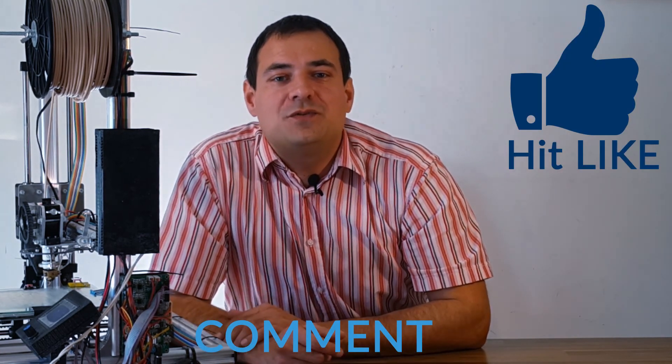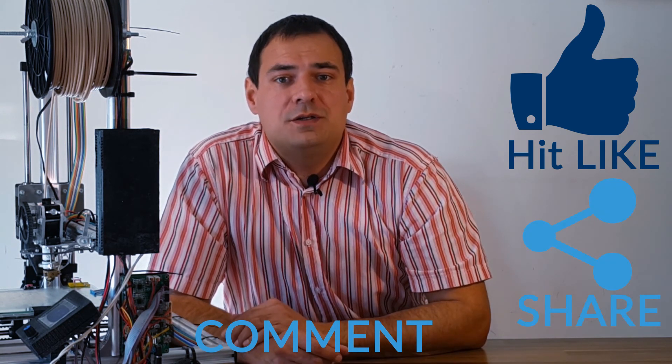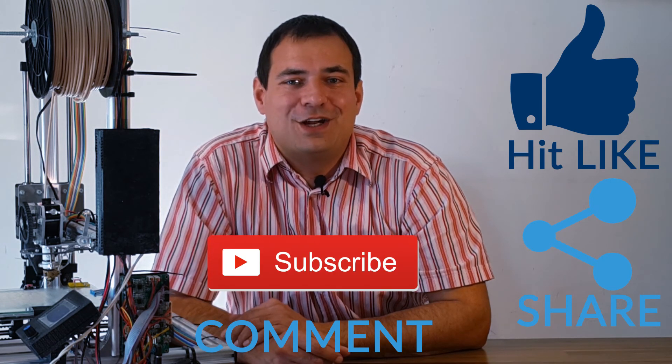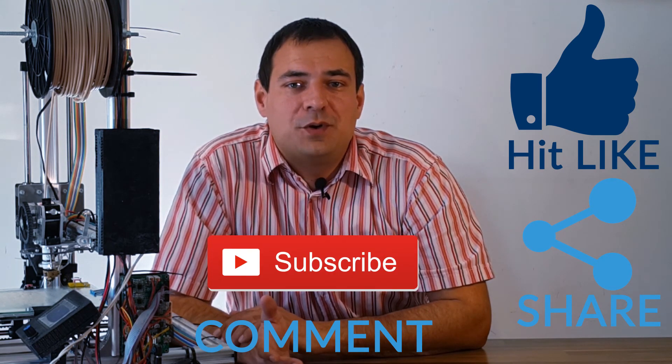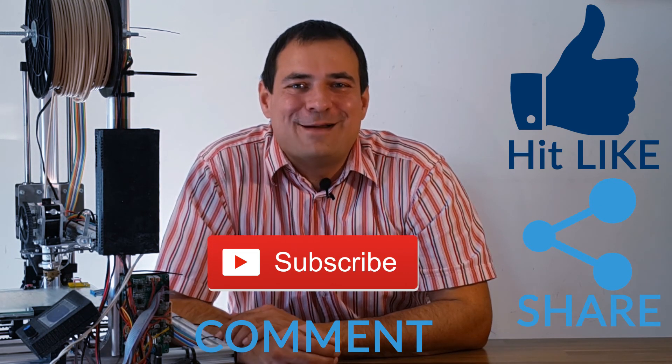Don't forget to hit like below, comment what you think of this upgrade or if you have better ideas. Share this video with your friends and consider subscribing to my channel. Watch my other videos on 3D printing. Thank you for sticking by! See you next time!